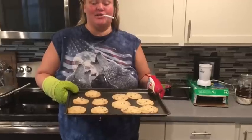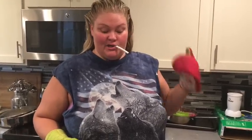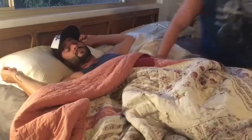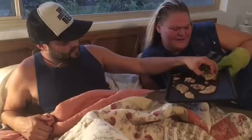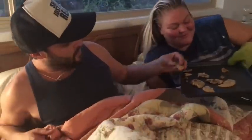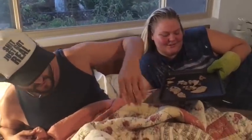I already know they taste freaking amazing, so I don't even have to taste them, but there's this guy on my bed that I met on Tinder last night. I'm going to wake him up and see if he likes them. Hey, wake up. What was your name again? Bobby. Hey, I'm making a video about my chocolate chip cookies — try one, let me know what you think. Mmm, they're really good. The key is extra butter. Get the hell out of my house. Go. Bye-bye.